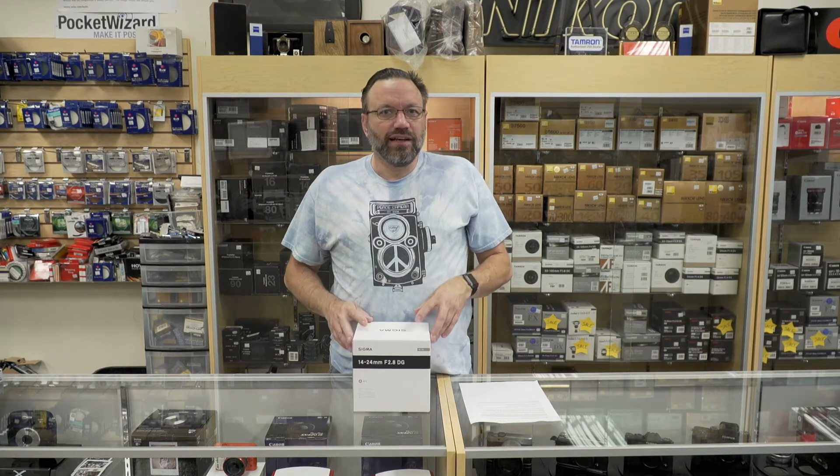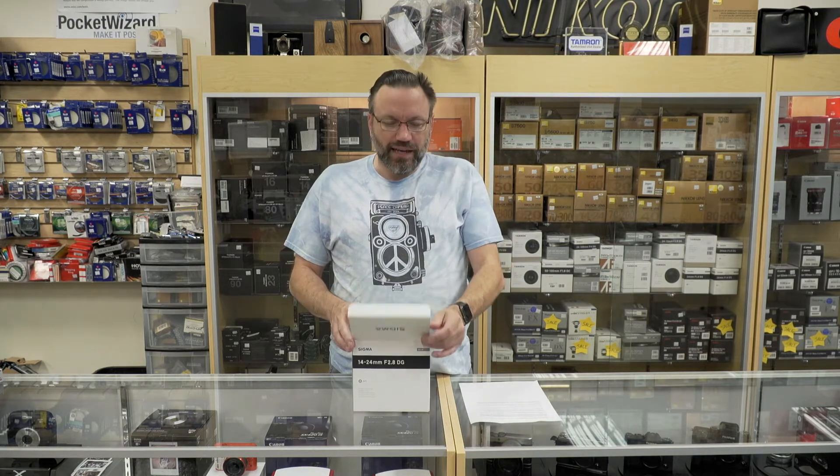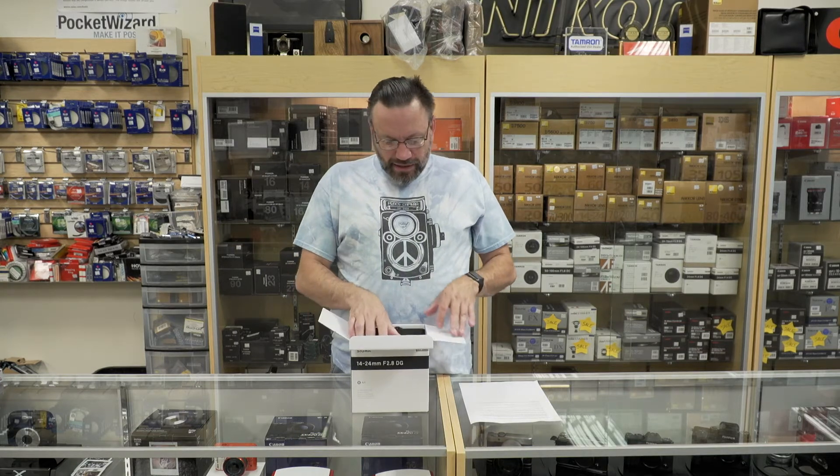This is Sigma's latest addition to the Art line of lenses, and if you've ever seen any of my other unboxing videos of Sigma Art, you know how much I love these lenses. They are super sharp, and for the value compared to the Nikon and Canon counterparts, I don't think these lenses can be beat right now. So let's go ahead and unbox this.